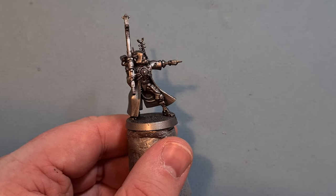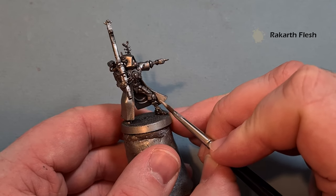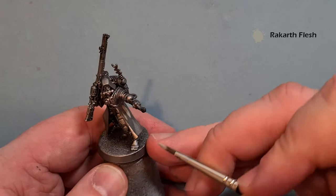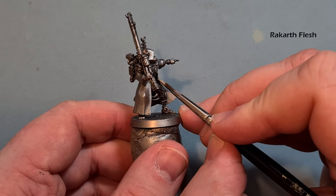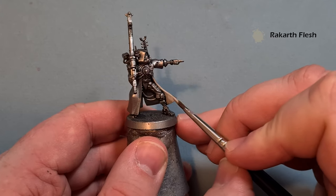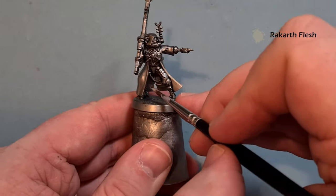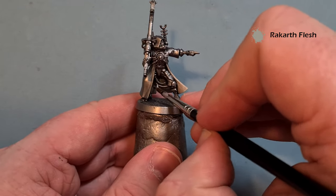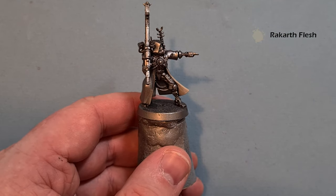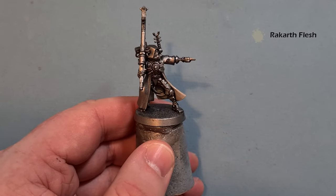I want to paint the inside of the robes first. The color I'm using is Rakarth Flesh, so just take your time around the bits you may have already finished, making sure you don't get any Rakarth Flesh on them. There may be some bits you struggle to get to because of the shape of the model — between the back of the legs for example. If you can't see the bit, don't worry about getting paint on it, but it does brighten it up a little. Do all the inside with Rakarth Flesh; you may need a couple of coats.